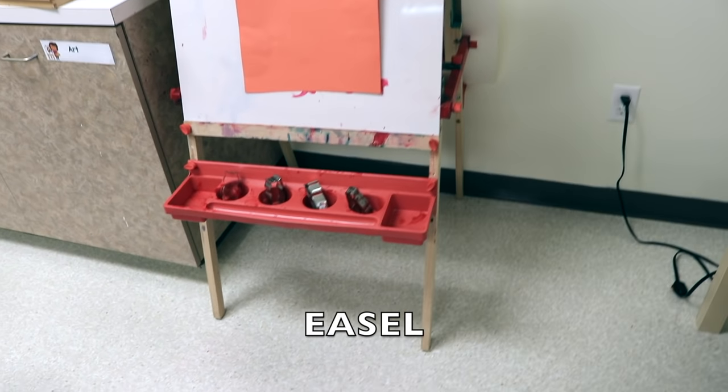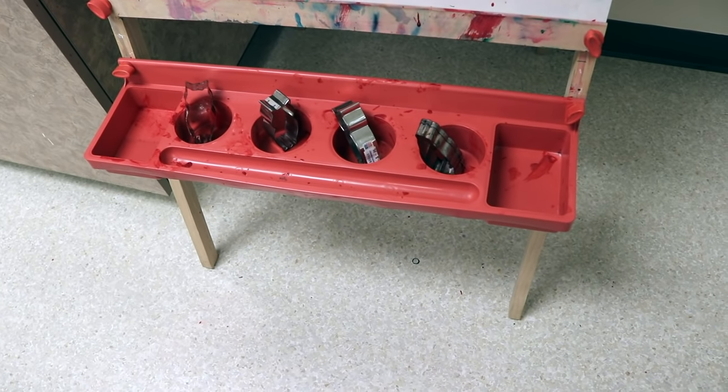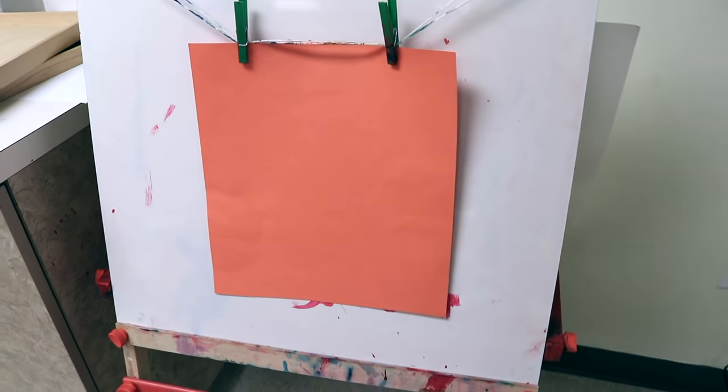Over on our easel, we will be taking these little owl stamps, dipping them into paint, and pressing them onto paper.